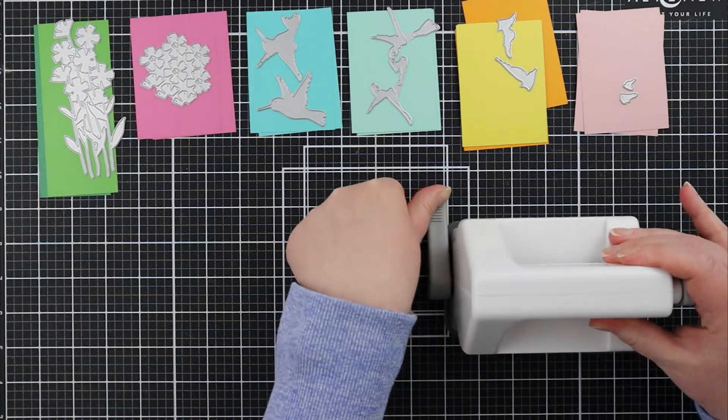On screen now you can see that I'm starting to assemble these dies, and while I'm doing that I just wanted to talk about some tips for assembling these die cuts. Depending on what kind of layering dies you're using, sometimes they can be kind of tricky to line up, so I'm going to share some of my favorite tips here with you.